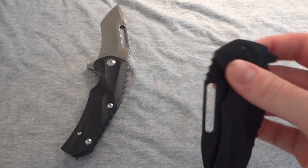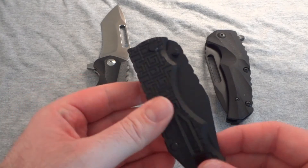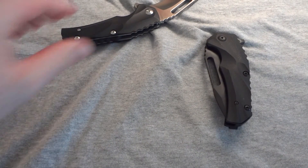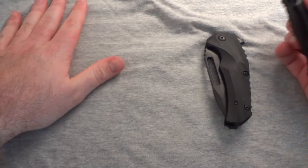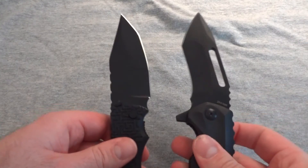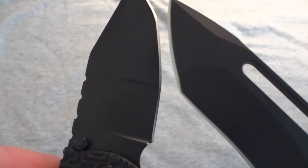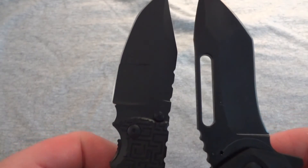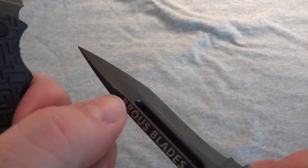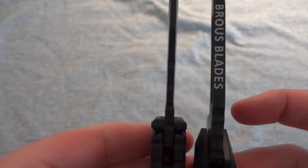Just to show a little more of the cerakoting, here's my triple threat folding knife for comparison. Jason does a pretty nice job on the cerakoting — the company he sends them to does it nicely and perfectly. On the triple threat you can't find any flaws. On the Reloader blackout, there's just that little touch of fading on the corners, but you can also see the difference in blade thickness between these two knives.